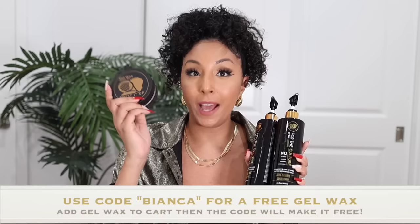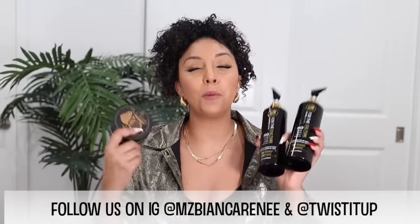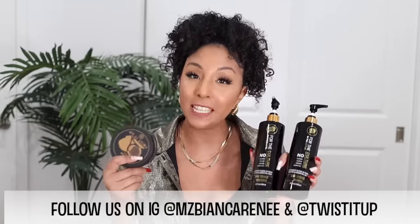The shampoo and conditioner is $36 combined. If you subscribe to their subscription, the price drops down to $25 for both. If you're planning on purchasing both, make sure you also add the gel wax to your cart and use the promo code Bianca — it will be free. We're also doing a giveaway — I'm choosing 10 winners to win a shampoo, conditioner, and gel wax. All you have to do is give this video a thumbs up, leave a comment below as to why you want to try these products, and have a US address. Follow me and Twisted Up on Instagram at Ms. Bianca Renee to double your chances. You can leave a comment here on YouTube or on my reel on Instagram. I'll see you guys next time, thanks for watching Bianca Renee Today!